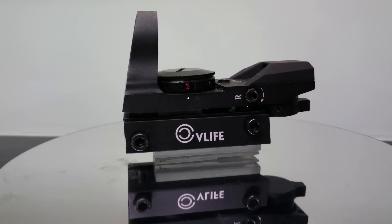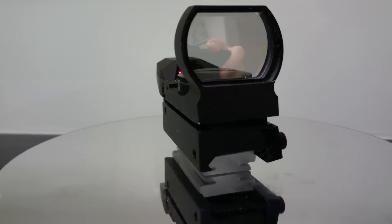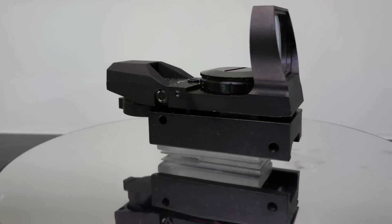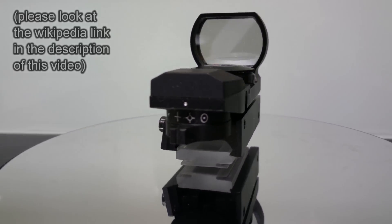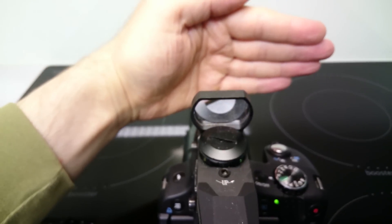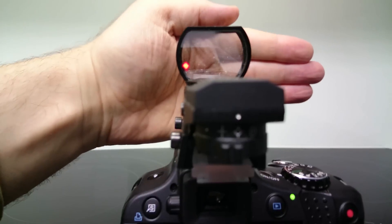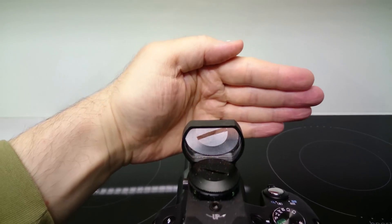A solution for this is to add a firearm sight to your camera — not a normal gun sight, but a so-called red dot sight. Such a sight looks to the user as if it pointed a laser pointer at the target, but it doesn't do that. It only creates a virtual image of that in the eye of the user.